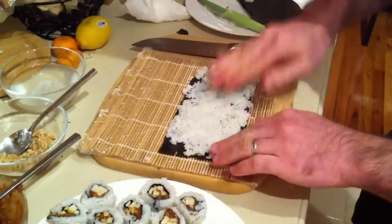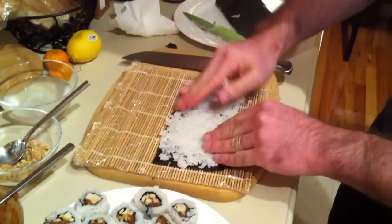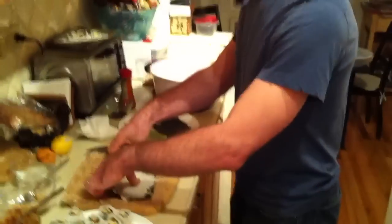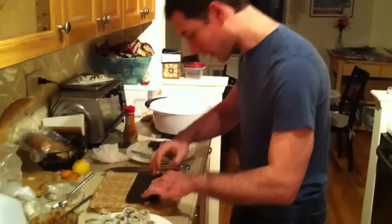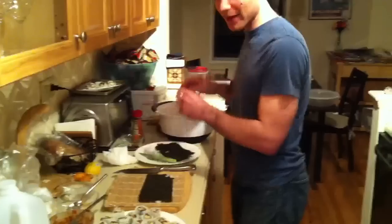All right, almost there and ready to fill. Now notice, I said that this is an inside-out sushi, so we'll take this sheet and flip it onto our traditional Japanese bamboo sushi mat.